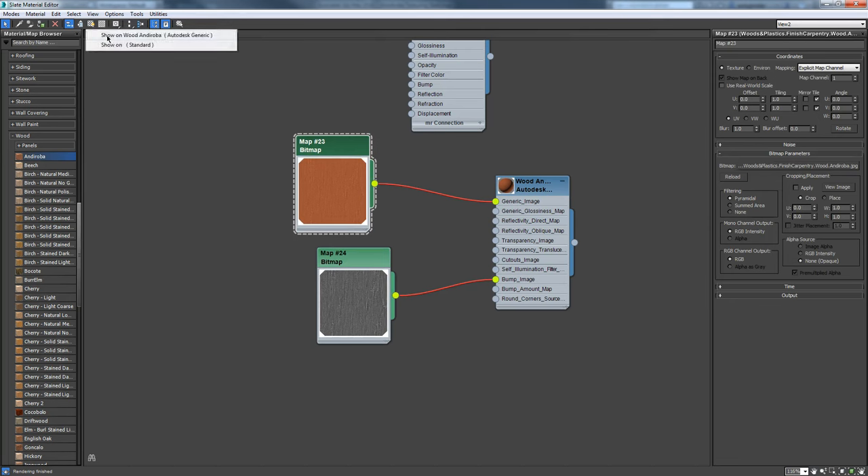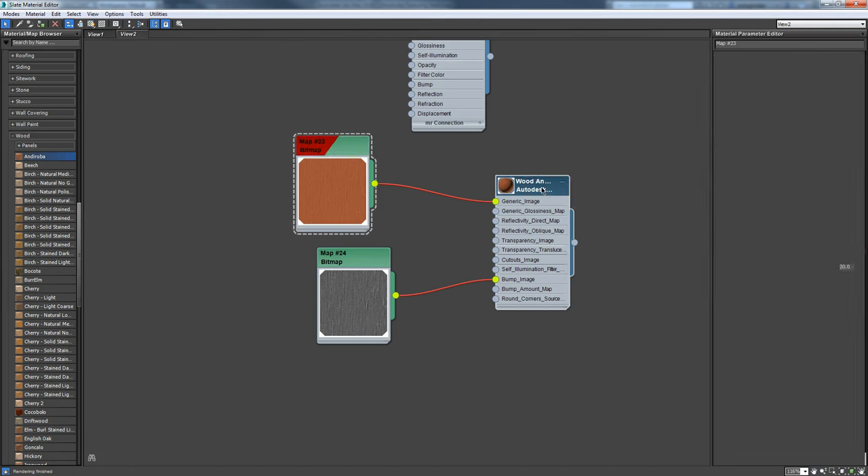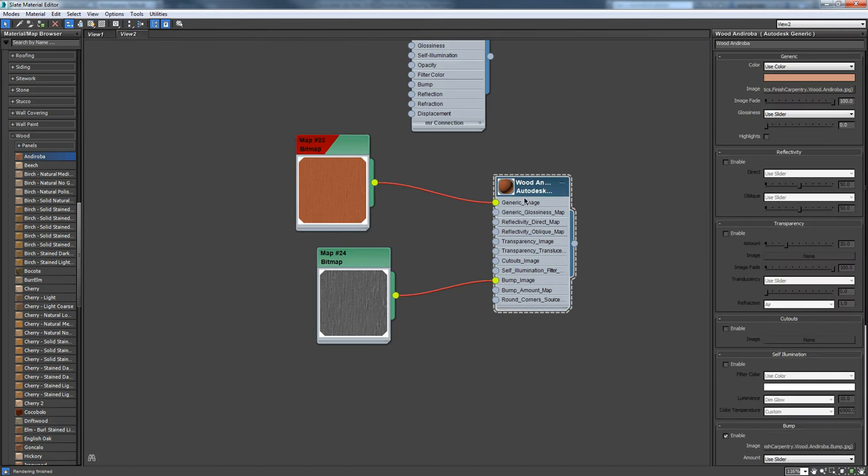I double-click on this and turn it on so we can see it in the viewport. I'm going to rename this shader - it's called wood Andoroba - and then add 'wardrobe' at the end so I know it goes on the wardrobe. We're naming it what it is and then what it goes on. This is very important that you name these things, especially when doing environments - it can get very confusing.